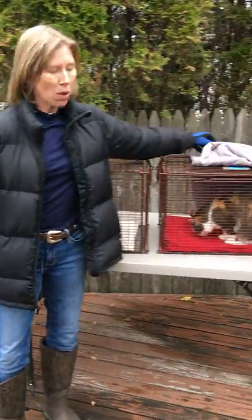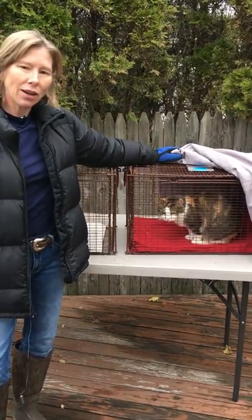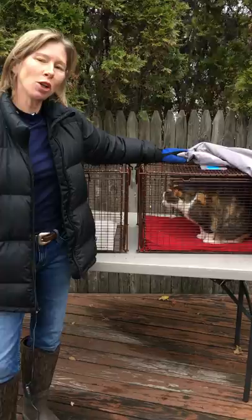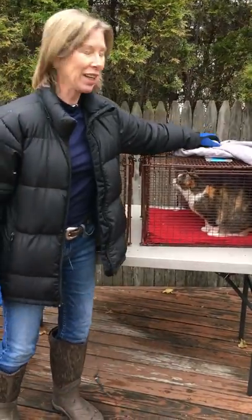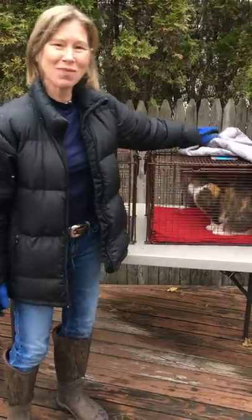Hello again everybody, this is Janicelle Blake. I'm going to show you how to transfer a cat from carrier to carrier. This is my lovely Pumpkin — she's being my Vanna White for the purposes of these videos. She's 13 years old and she's lovely, so she's going to show you how to transfer between carriers.